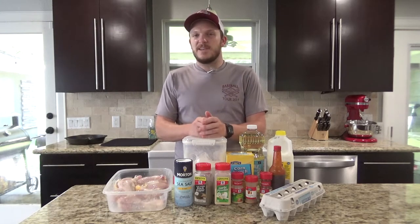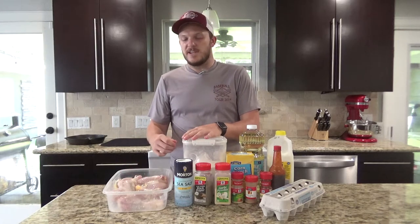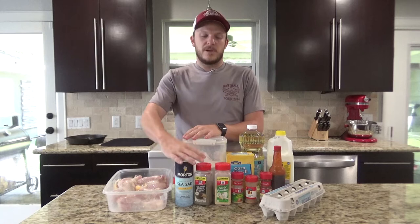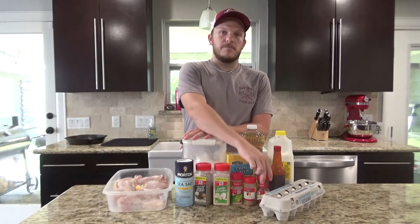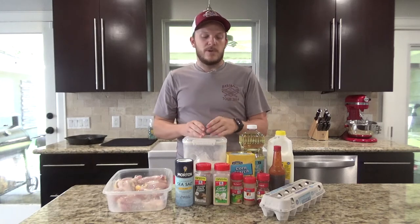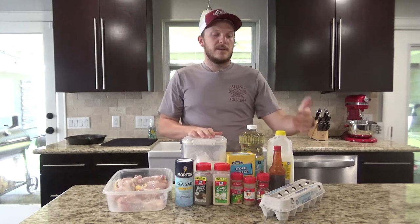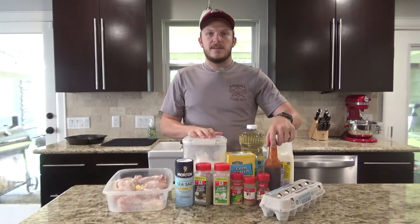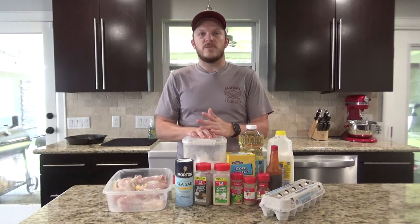For this recipe you're going to need some drumsticks, or you can really use any bone-in chicken you want. Some salt and pepper, garlic powder, onion powder, seasoning salt, paprika, flour, cornstarch, some buttermilk, three eggs, a little bit of hot sauce of choice, and then you're going to need some vegetable or canola oil to fry it in.